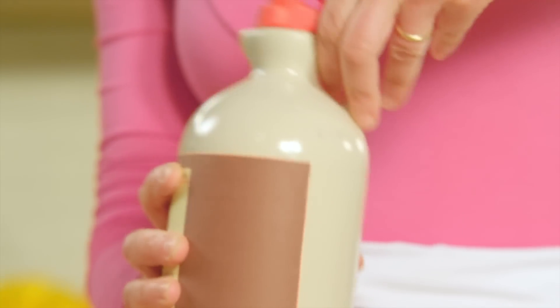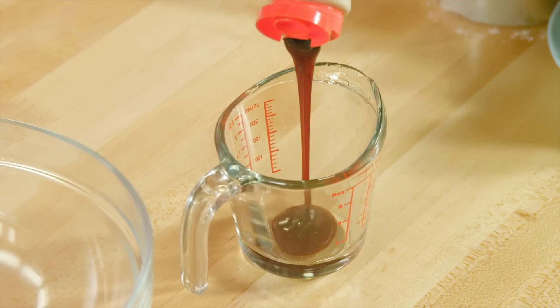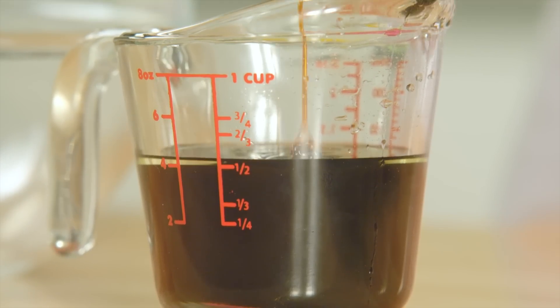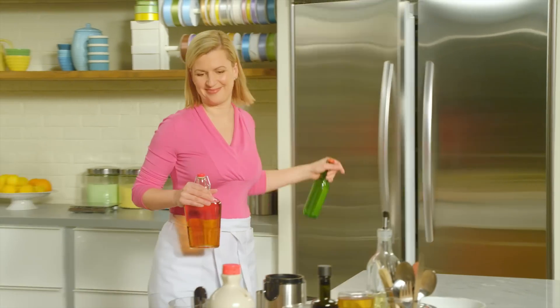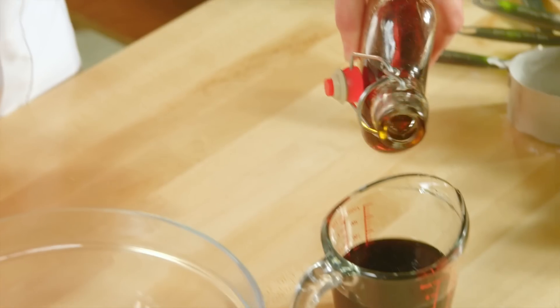Now for the liquids — you add your liquids right at the very end of the process. I haven't added my molasses yet; I need half a cup of that. And in addition to the molasses, I need maple syrup — a half a cup of that as well.